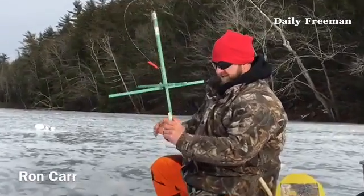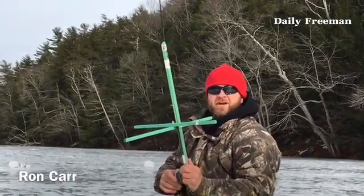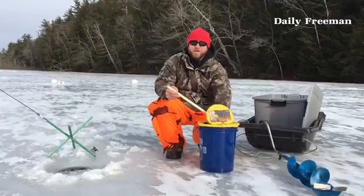This is the tip up. You're going to set it to the flags like this, and when the fish takes it, it's going to move this reel and it's going to pop up, and you know you have a bite. Panfish, perch, crappie — anything that will bite, basically.